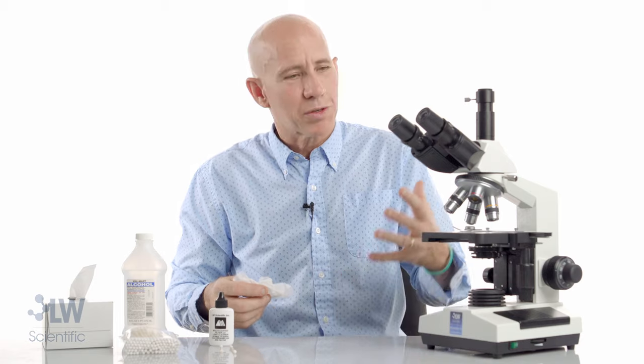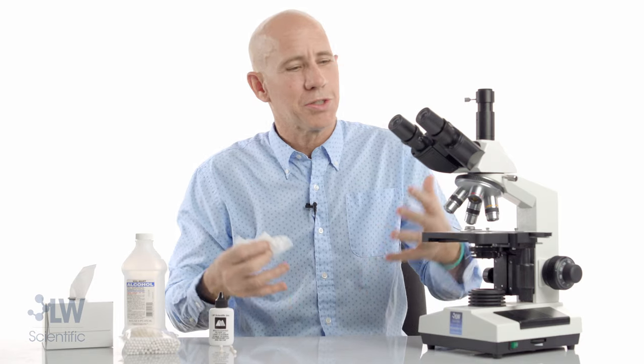That's the process for cleaning a microscope. Hopefully your microscope will be just like new — it should last you many, many years. If you have any questions, call LW Scientific or go on our website. Watch the video again, and I hope you'll be able to keep your microscope well maintained and clean. Thank you.